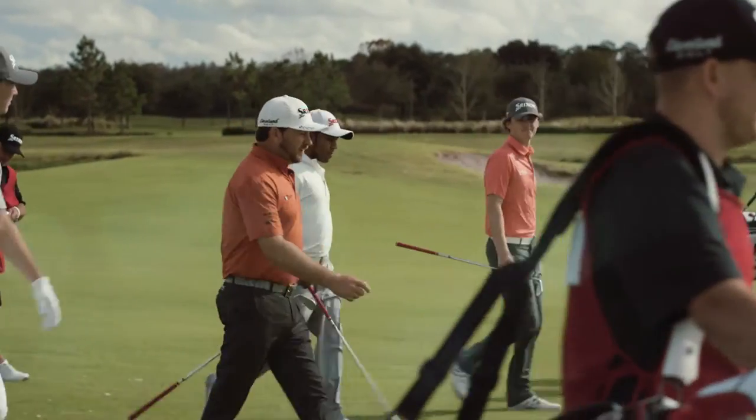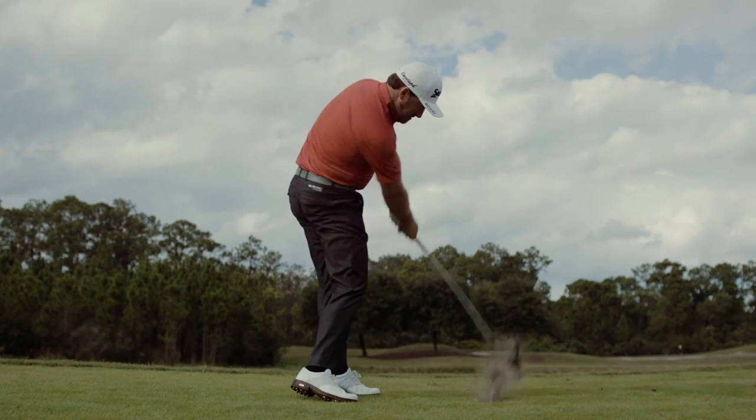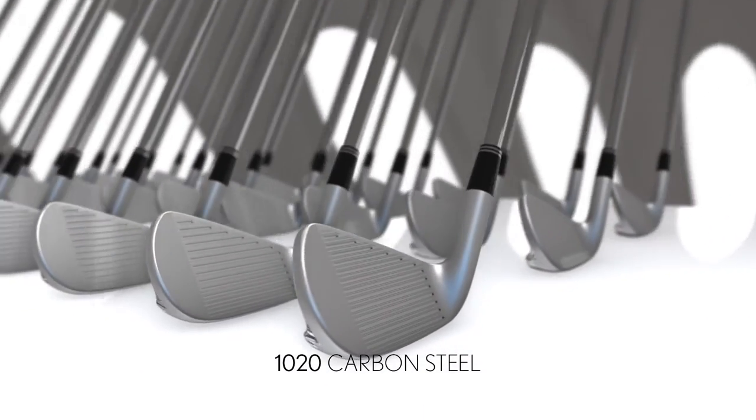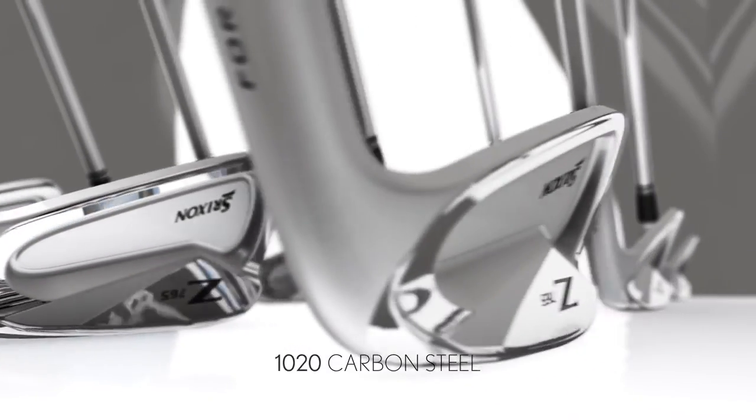Building on their tour legacy, new Srixon Z-series irons take performance to an even higher level. Every Z-series iron is forged from soft, mild 10-20 carbon steel for a premium feel that doesn't compromise distance.